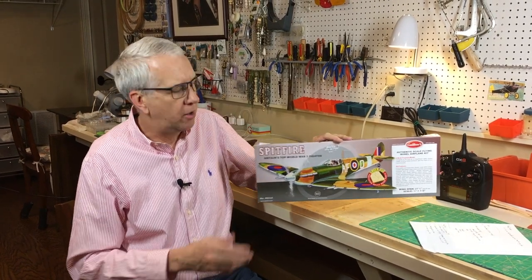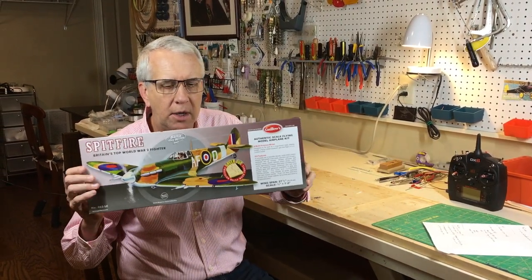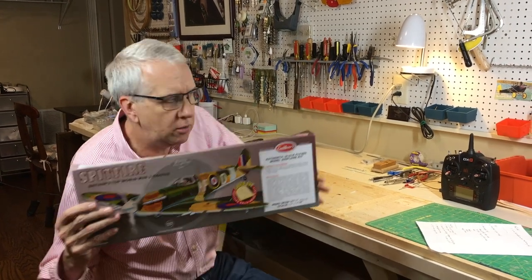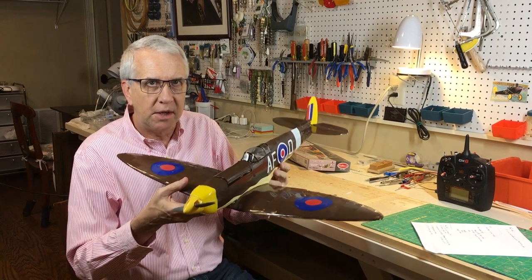Hi, I'm Tim. In this video, join me as I take a Guilos model airplane kit of the Spitfire and go from the kit to this finished product. Let's get to it.